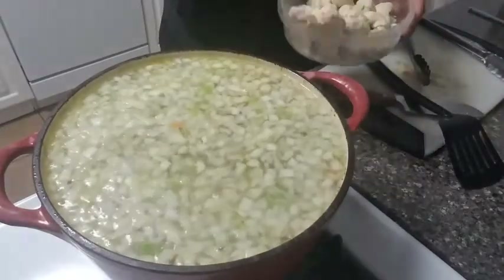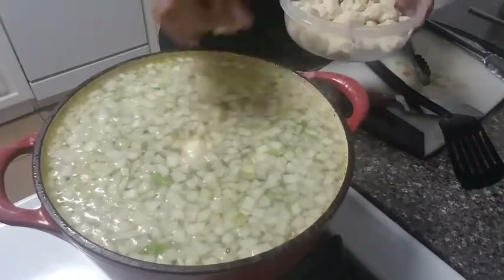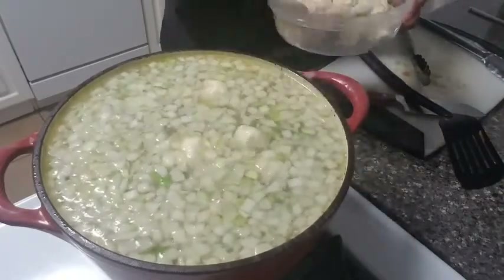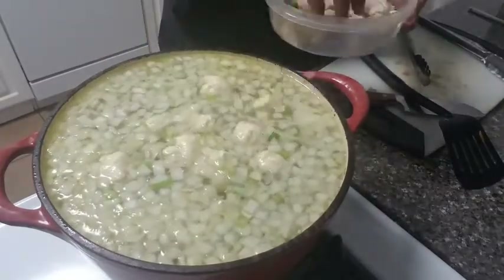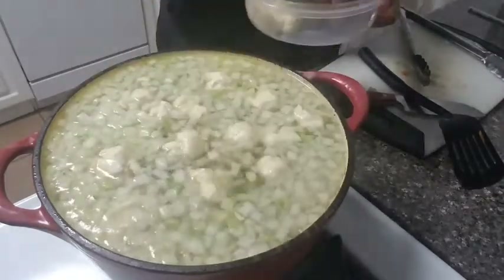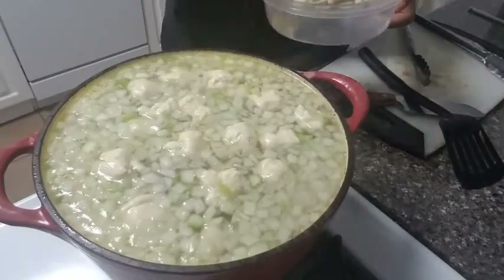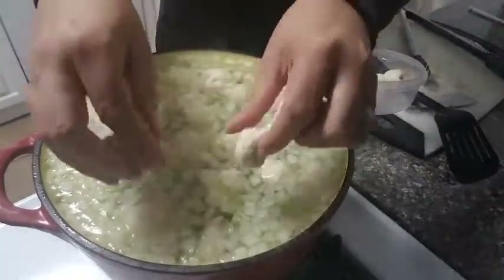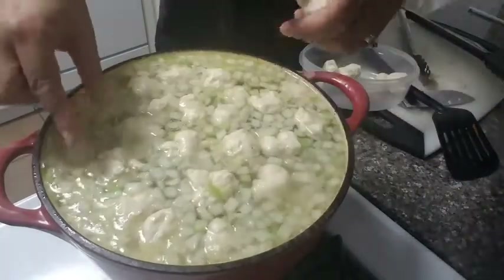Let's go ahead and drop in these dumplings. This is like one of my favorite parts to do when I was a kid — to drop these in. They will cook nice and thoroughly. Once they're all inside, go ahead and cover your pot and cook for about 15 minutes. Then there will be more of a solid consistency, and you can take one out and cut it if you want to test it as well.